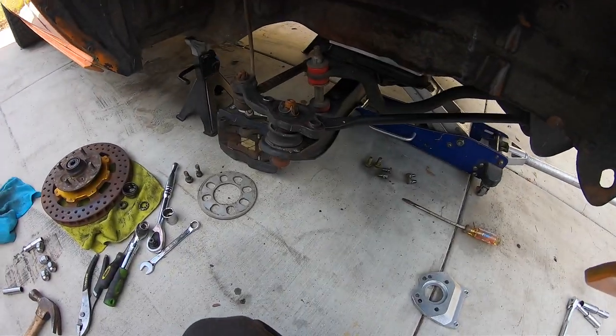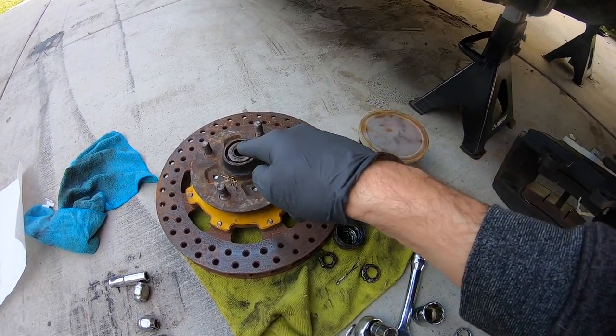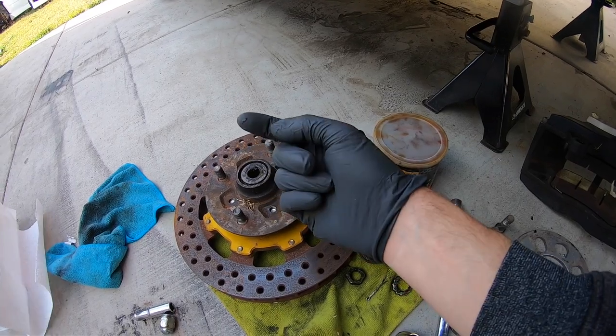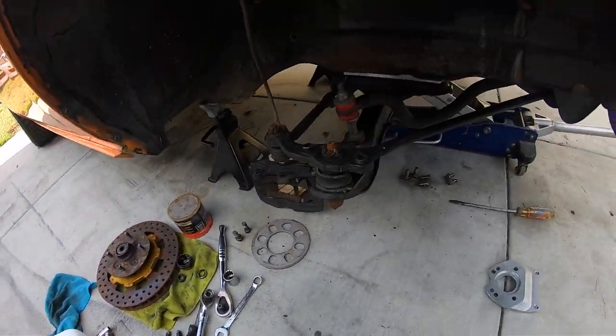We got some high temp wheel bearing grease, so we're going to go ahead and repack all of those bearings. Wipe them all down if there's any dirt on them — stuff is kind of nasty — so we're gonna wipe that off with some paper towels.